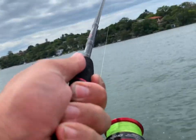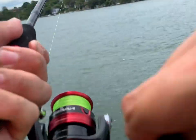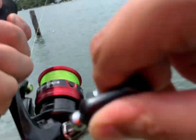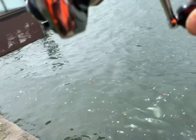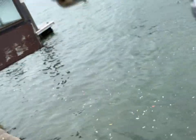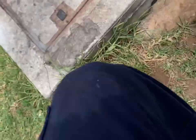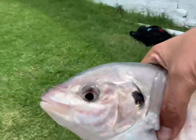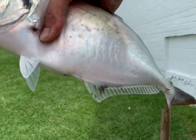Oh, he's on! There we go. Oh wow, that's a trevally! Oh wow, there you go — unhooked himself. That's a decent trevally there. There you go, buddy. Nice looking trevally.